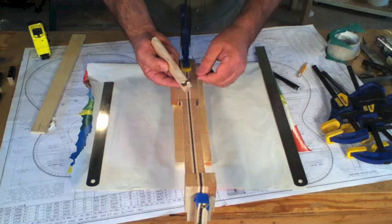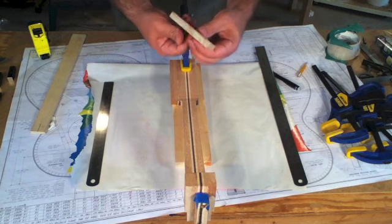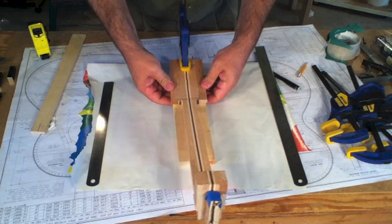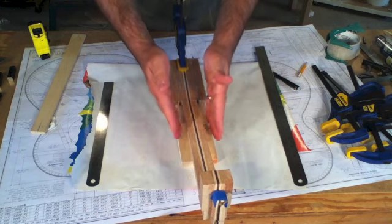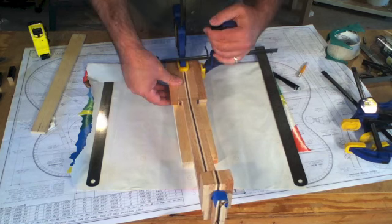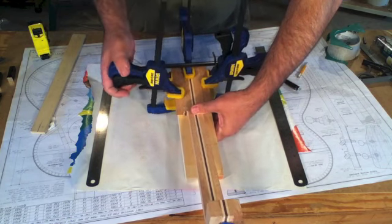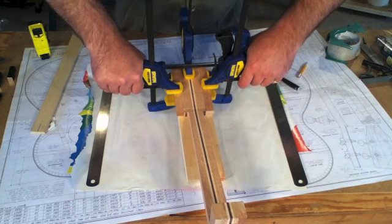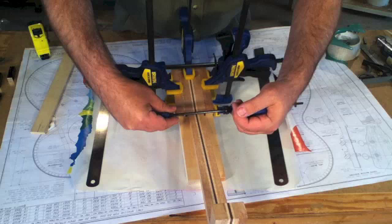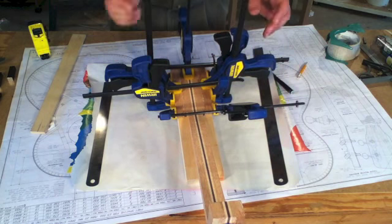Once I get these two pieces glued onto the headstock and get the face smoothed, I'll be able to shape the headstock — I'll do that in a similar manner as the neck itself. I'll make a template of the headstock shape and do that on the router. I put this on the piece of pine so I could clamp the headstock and the two extensions to get a flat plane on the other side. I'll just get all these clamps set up and then tighten them up and wait for this to dry.